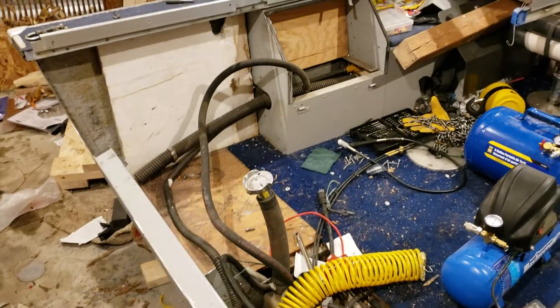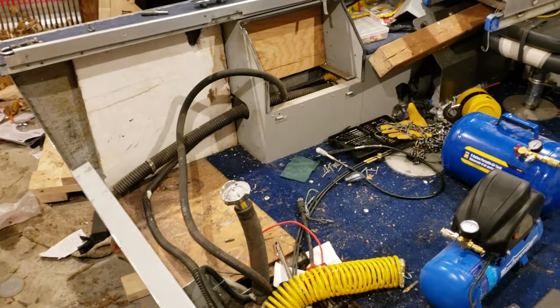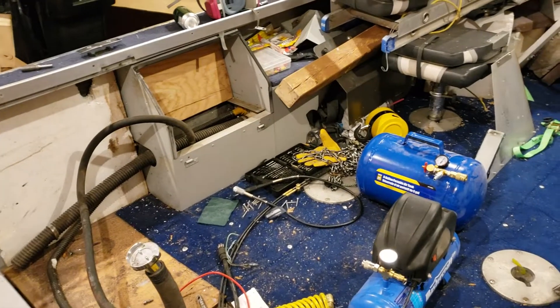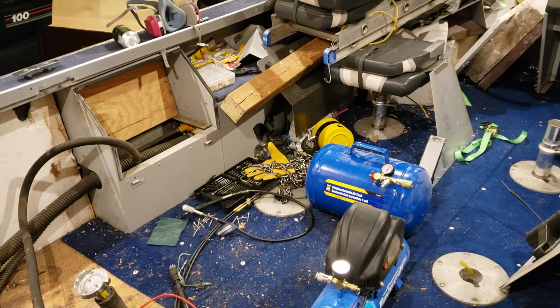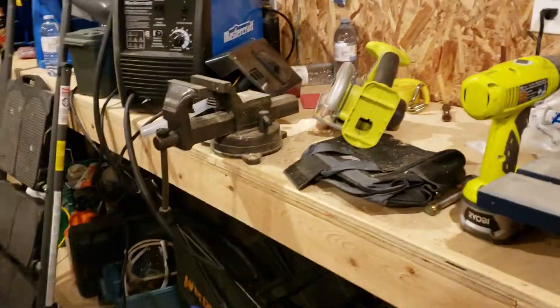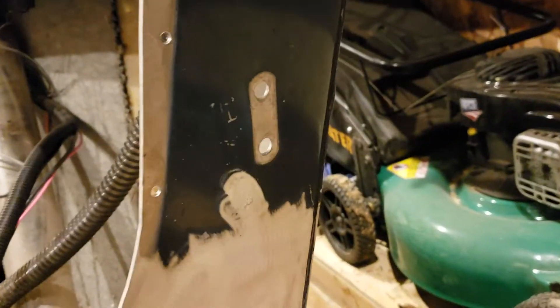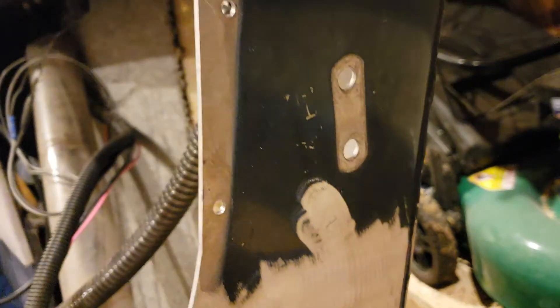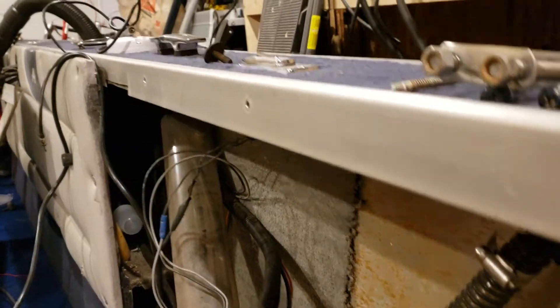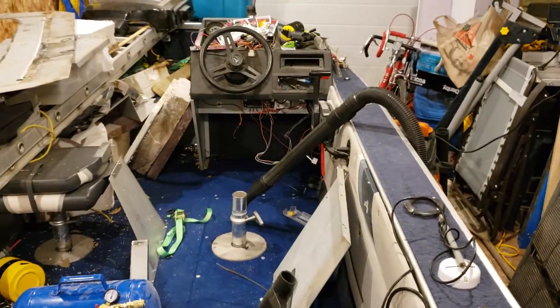This video is about what happens when you end up with electrolysis damaging your hull on your boat. When I started this process I noticed there were a couple of bubbles in the paint at the transom of my boat. Most of them have been ground off, but if you're noticing any bubbling in the paint like you'd see in a car, that might be an indication that you're seeing electrolysis in your hull.